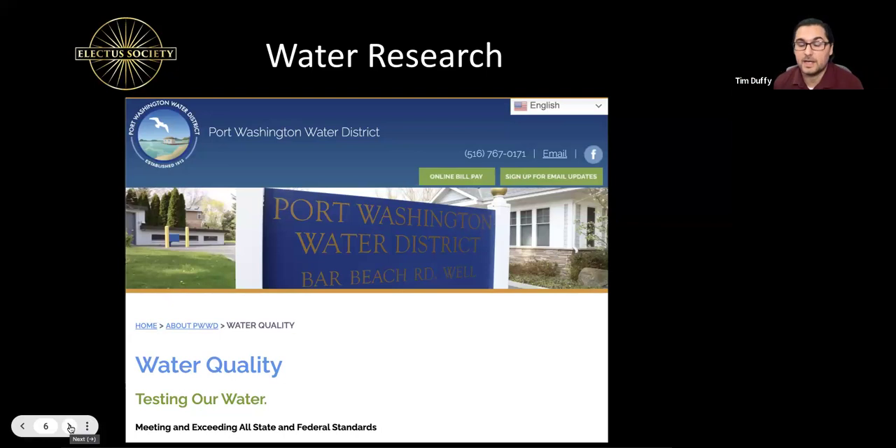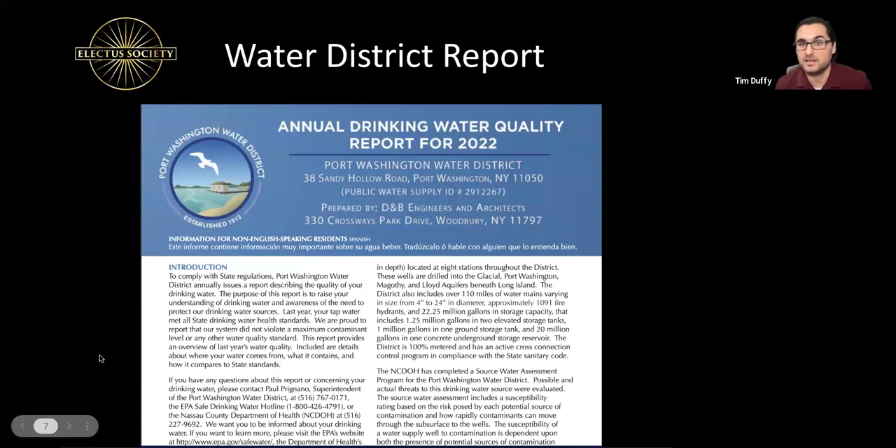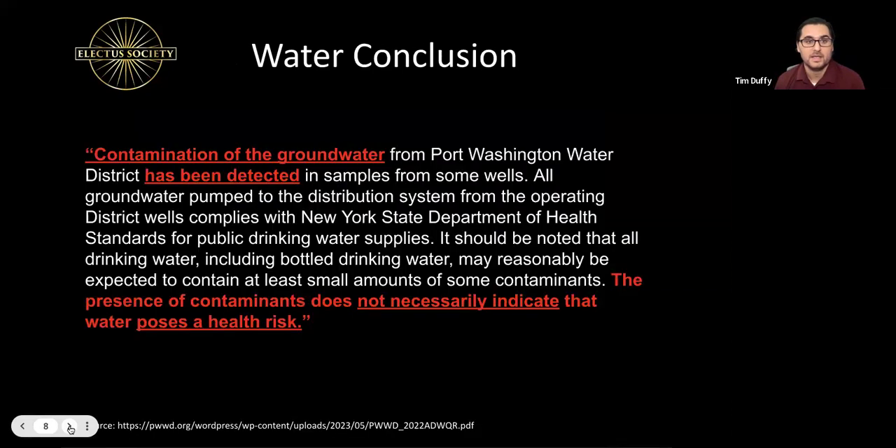He found an in-depth report — boring but really important. It's now 2024 and reports are always about a year behind, so the available report is for 2022, which means they sampled the wells and gathered information about where the water comes from and what's in it. If there are contaminants, they have to disclose that.